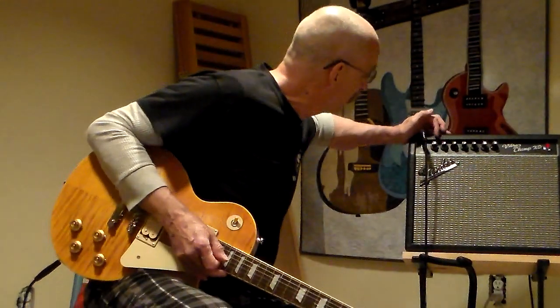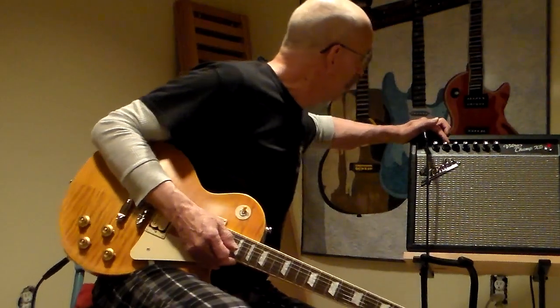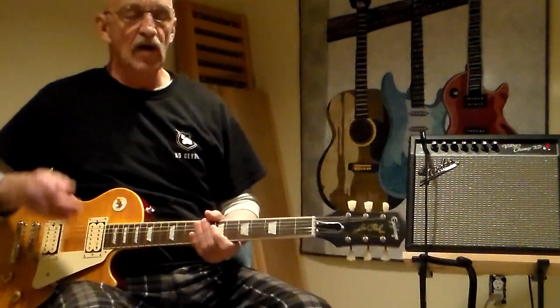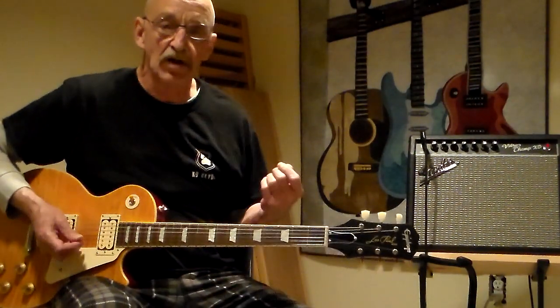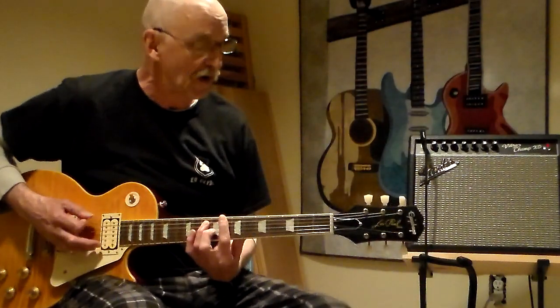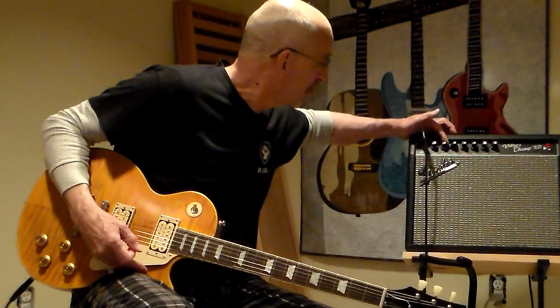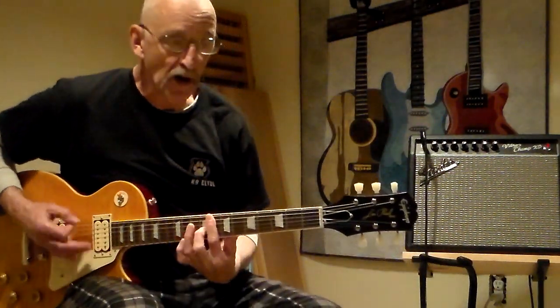Anyway, I'm going to leave it on dirty. The gain is only on not even two. All right, I'm doing a lesson, so who cares? Today I'm going to share a little bit of what my practice routines have been. I like it loud, typically.